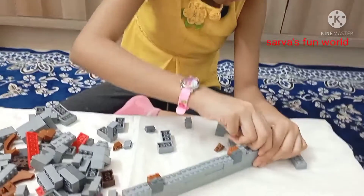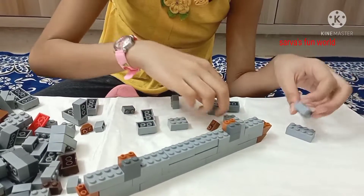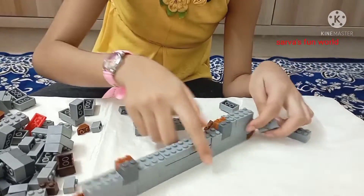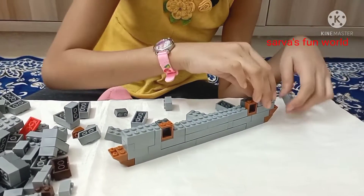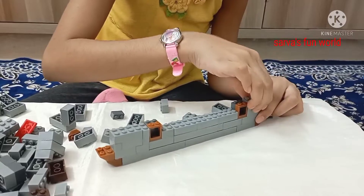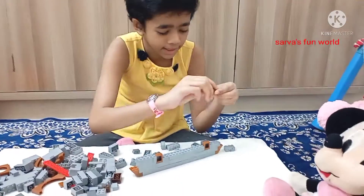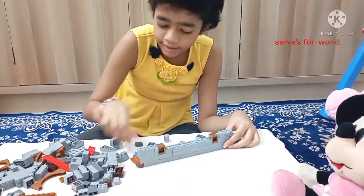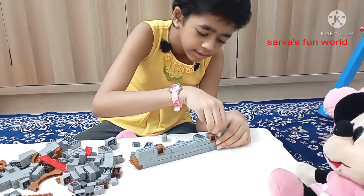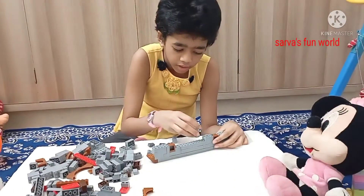We're almost done with one of our layers. There we go. We're keeping some more. We kept some windows even. It looks so nice. I forgot one thing again. Let's keep this again. Then it will look more nice. Let's keep this part. Let's keep this part — we'll keep a gap and go on.